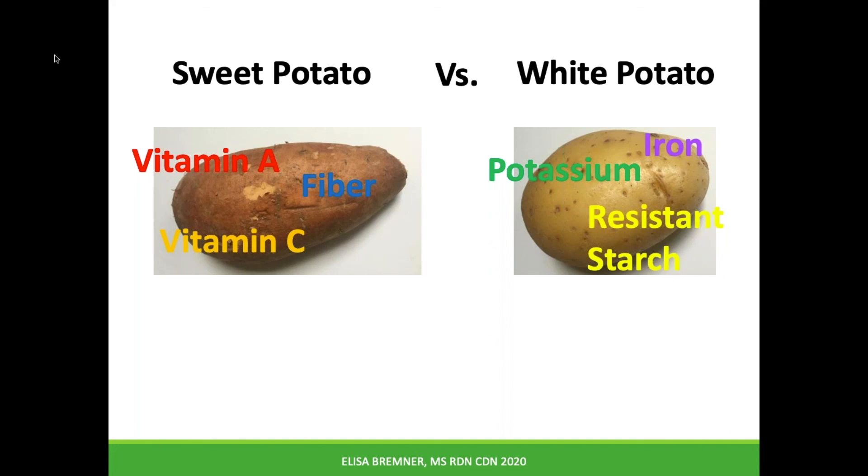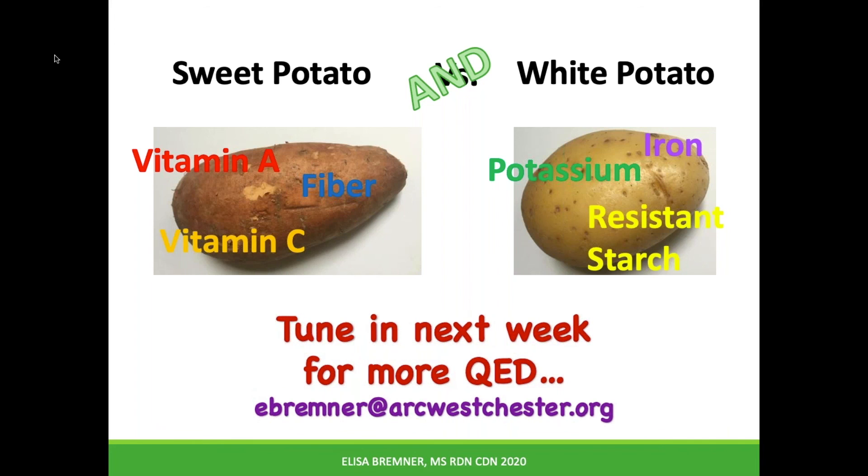Both contain good amounts of fiber, vitamins, and minerals. So maybe the answer is not 'or' but rather 'and.' All types of potatoes fill us up with not too many calories — unless you deep fry them of course. Variety is the spice of life and important for good health. That's all for today. Thanks for watching.